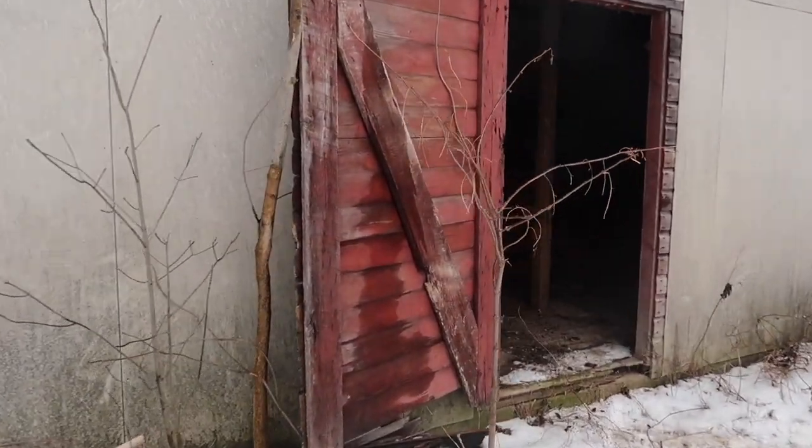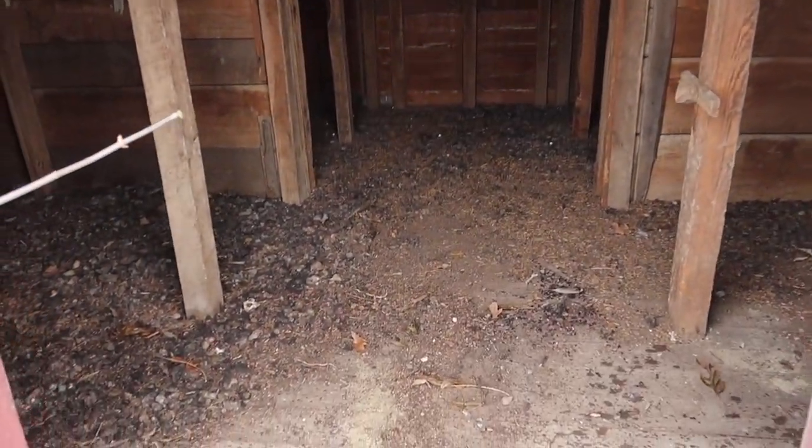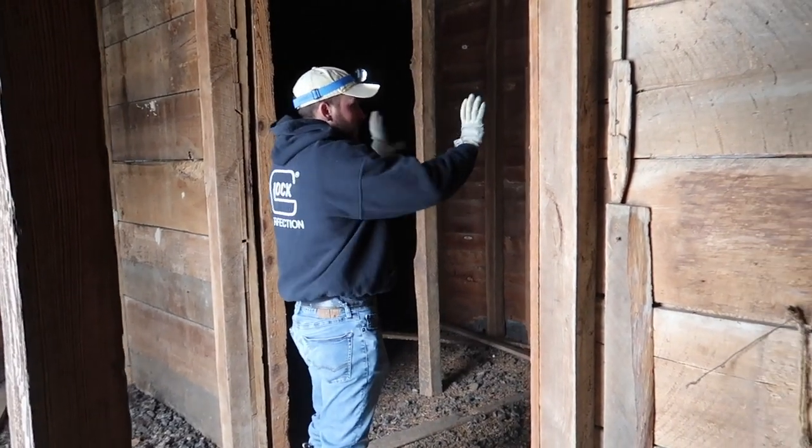Hi guys, welcome back to Brown's Family Homestead. In part one of our chicken coop transformation, we brought you along on this shed that we've had on our property that's really old, really worn out, and just really gross inside, but we're turning it into our dream chicken coop.